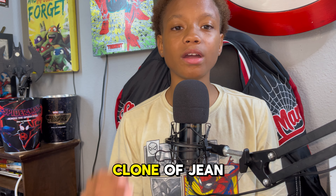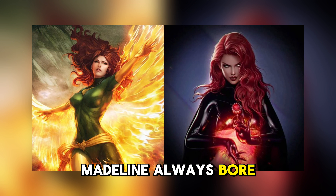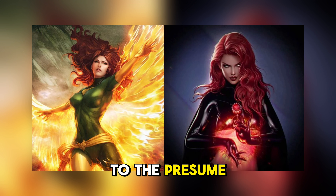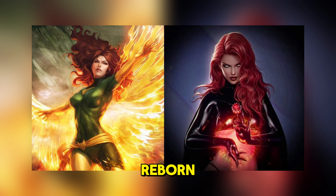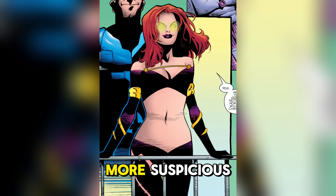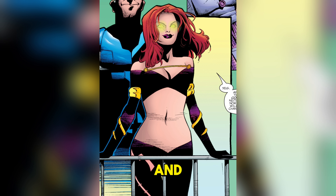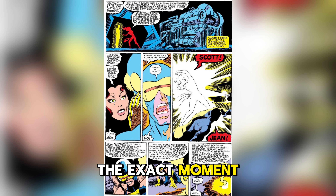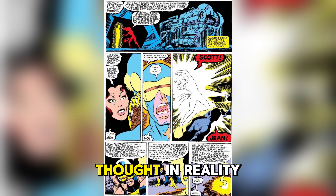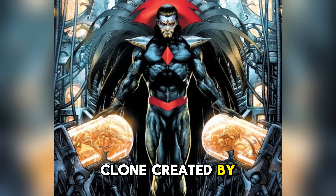Let me give you the details. Madeleine always bore a striking resemblance to the presumed deceased Jean Grey, and numerous individuals mistook her for Jean reborn. To make matters more suspicious, Madeleine's mind was closed to Professor X, and she was the sole survivor of a mysterious plane crash which occurred at the exact moment the Dark Phoenix committed suicide on the moon. In reality, she was a clone created by Mr. Sinister.